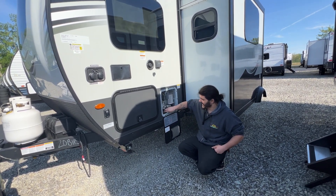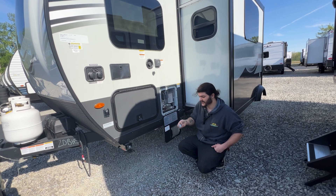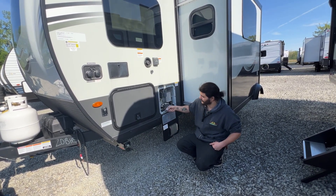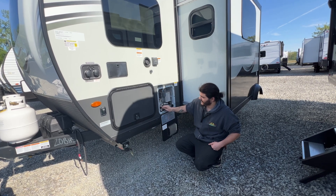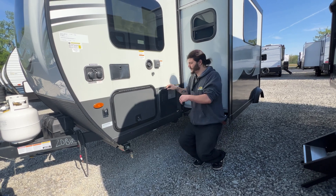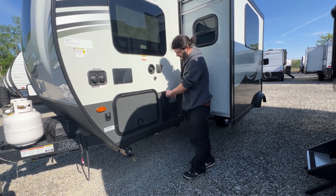You do have these two caps right here which are for our low-point drains — they are located on the door side of the camper, tucked up, and they are the lowest points on your water lines. They allow you to drain out as much water from the system as you can, but when you are in use those always have to be connected.